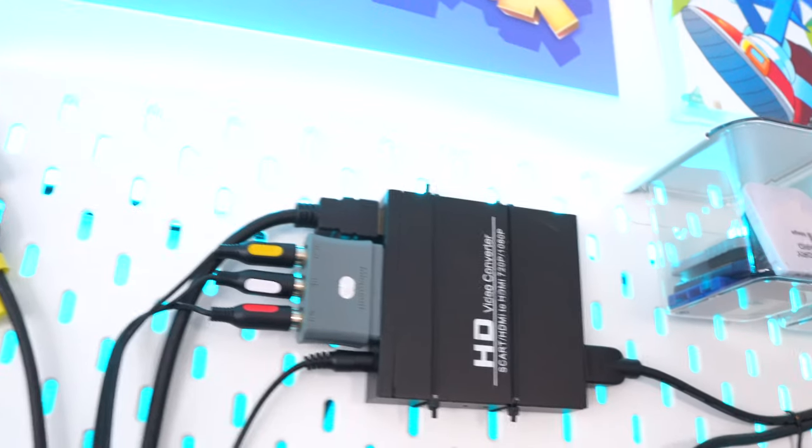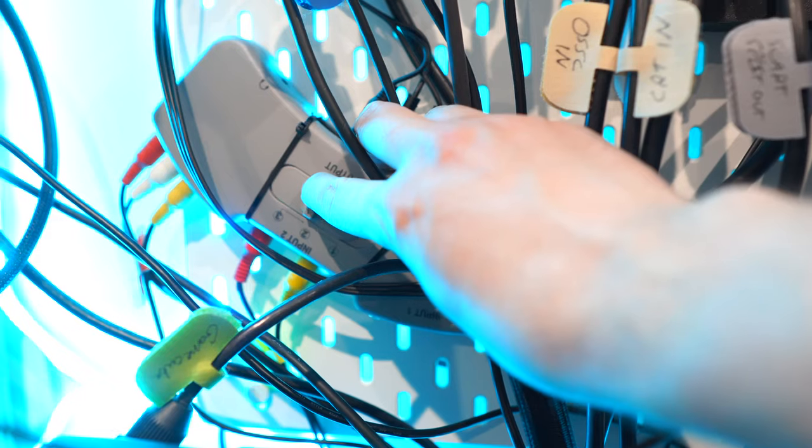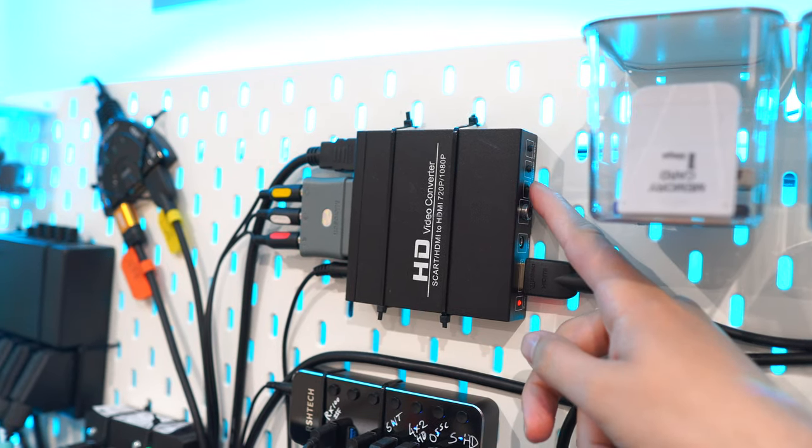Behind the screen here I also have the OSSC and I've also got this HD converter up here. Some of you are going to say that this isn't a very good converter, but there is a good reason why I've got it — the OSSC doesn't work with composite cables, which is why you can see these three composite cables sticking out of it there.